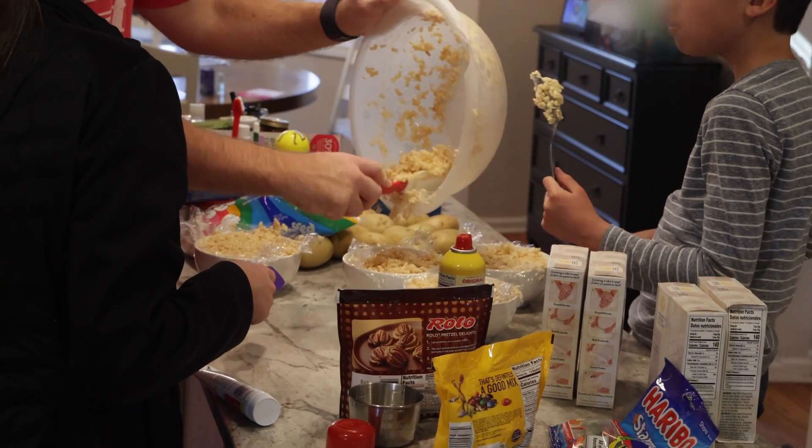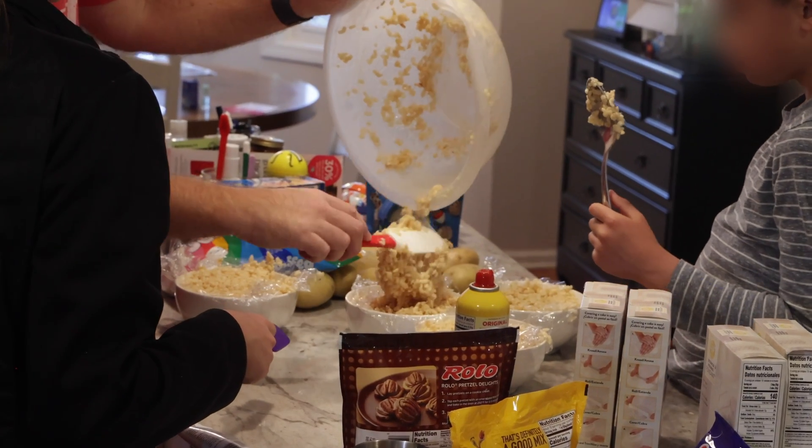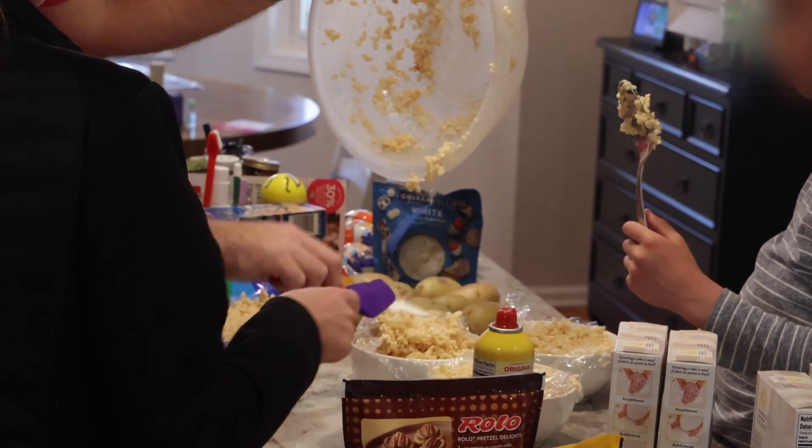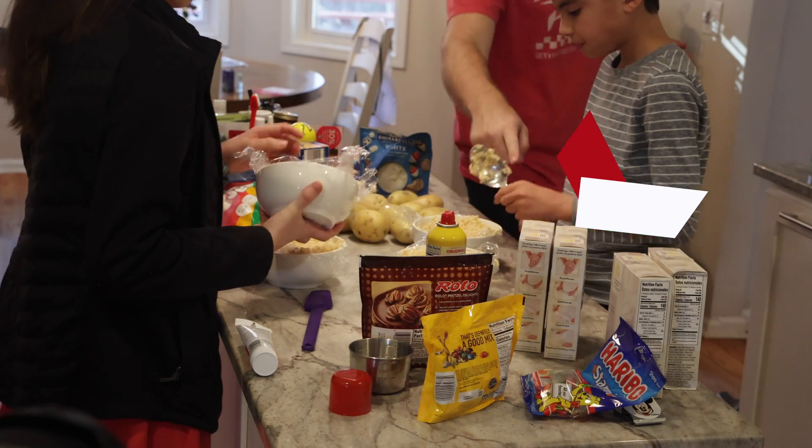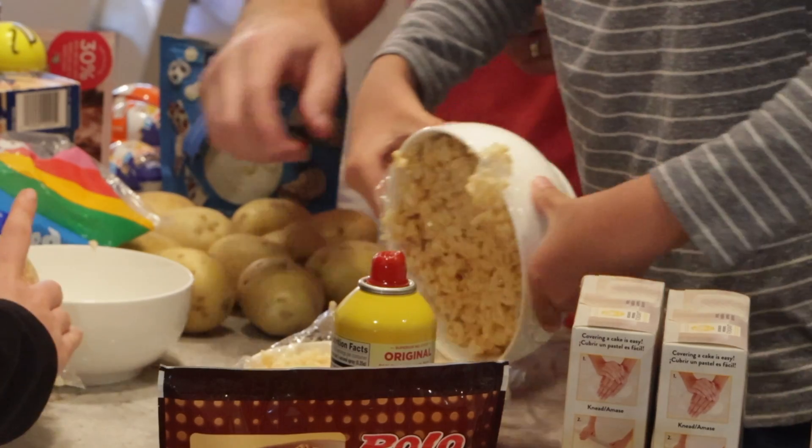Take your mixture and pour it into your awaiting Rice Krispies cereal. You're going to have to do this part quickly so it doesn't harden, and that's why you want your bowls pre-prepped and ready to go. Be sure to pack them down pretty firm, and once that step is done place one bowl on top of the other and it's time to wait.